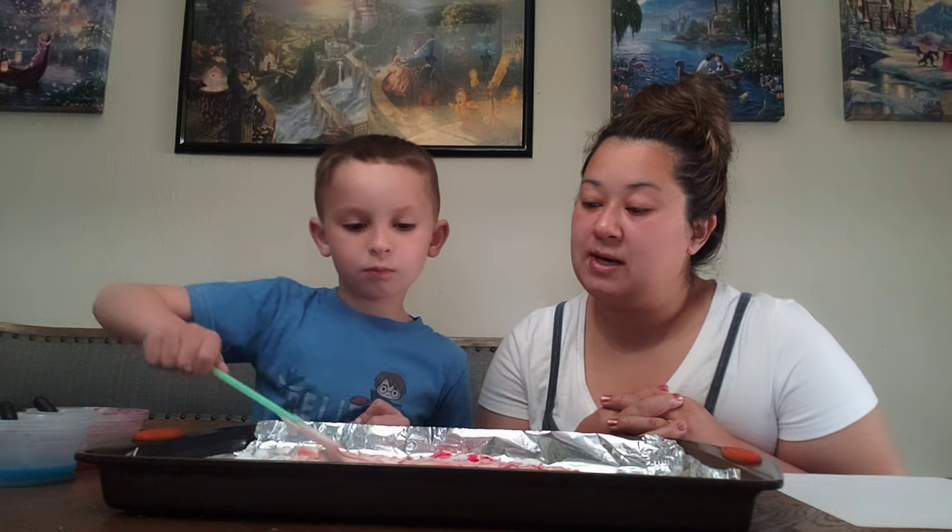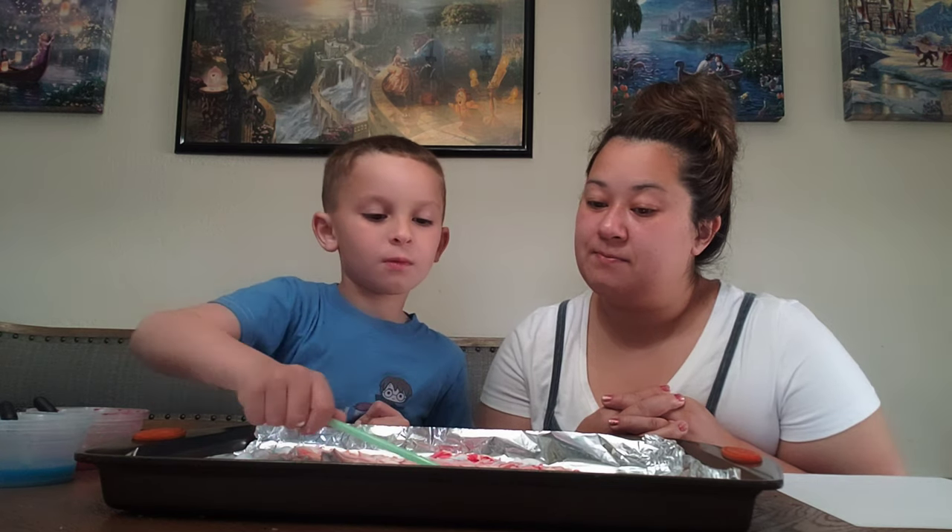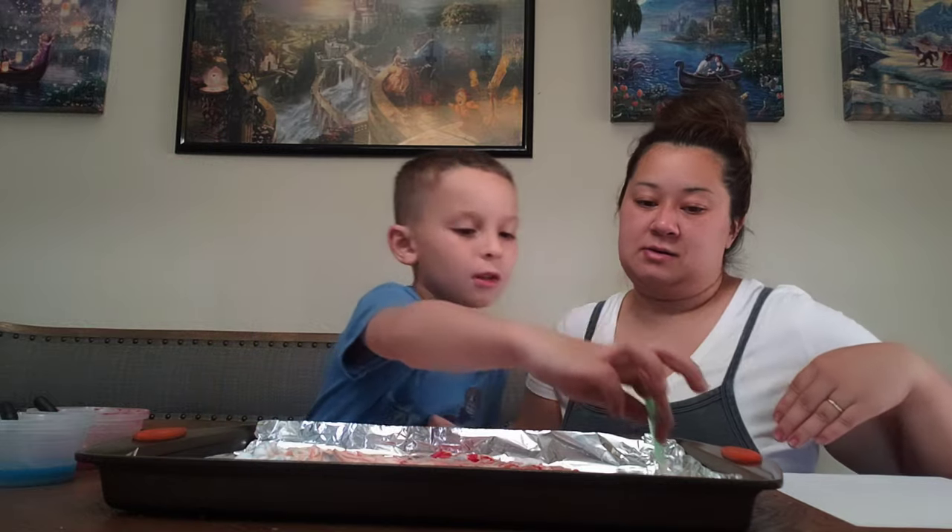Let me know when you're ready to put the piece of paper on. Okay, so we'll put the straw down because we don't need it anymore — set it out of the way. I'm going to explain it to you first and then I'll have you do it. You're going to take your piece of paper, lay it on top flat, and then use your hand to gently smooth it out. Are you ready? Go ahead.